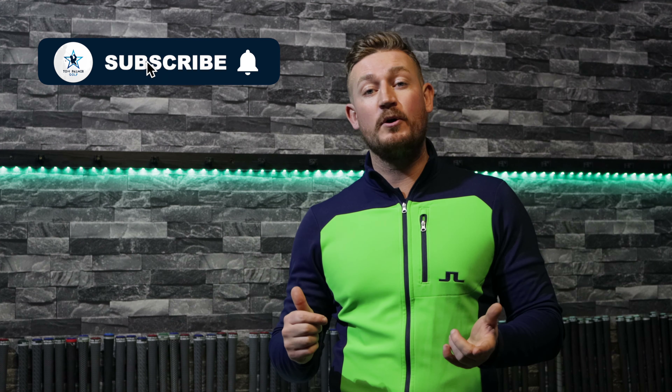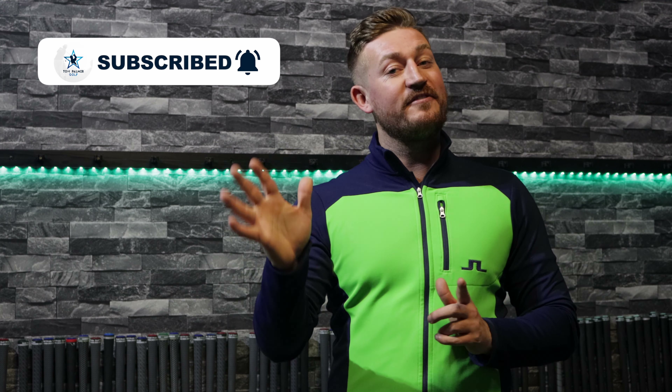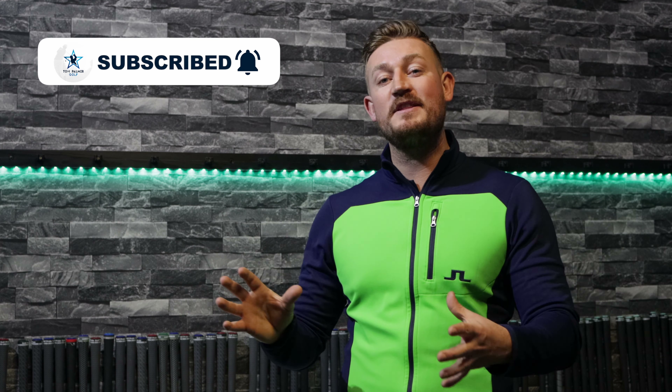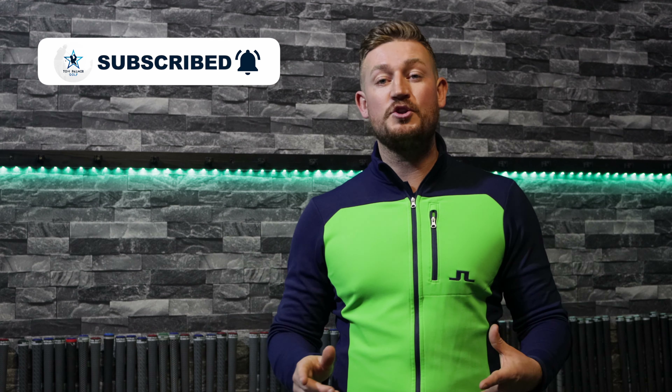Welcome back everybody. I know it's been a long time coming - I haven't uploaded a video in nearly a year, so I'm so sorry. However, I'm getting back on the YouTube game and I'm going to be uploading every single week. Please hit the subscribe button, because as soon as it gets to 5k subscribers I am going to do a giveaway - it's going to be the Stealth driver.